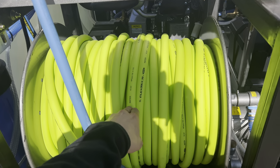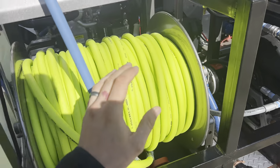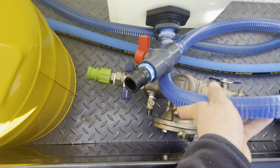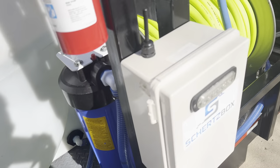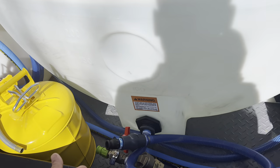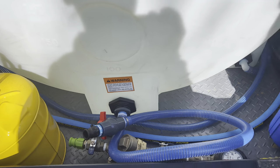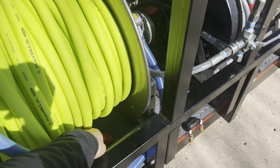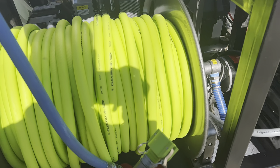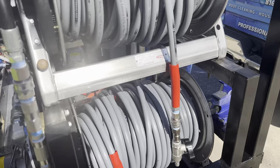This monster hose reel has Flexzilla 3/4-inch hose with a cam lock on the end, because I use a hydrant meter most of the time. My hydrant meter has a cam lock so I can easily connect it. To get a hydrant meter, just contact your city's water company about renting a meter by the day and paying for the water used. For residential houses I have a male cam lock that screws into their spigot.